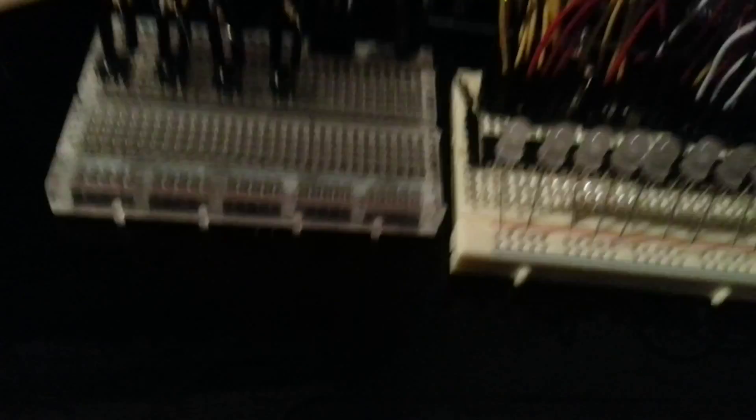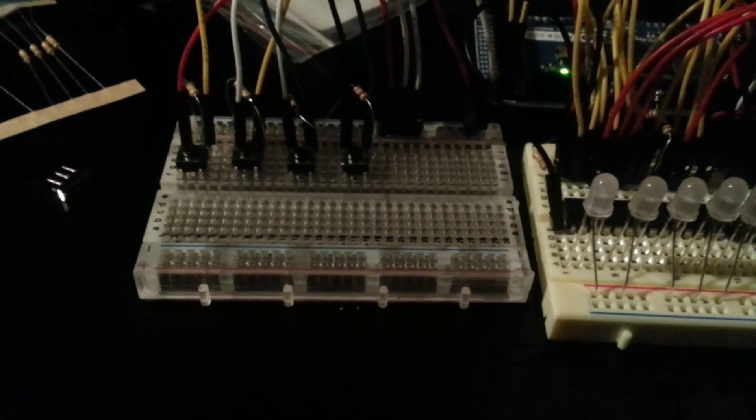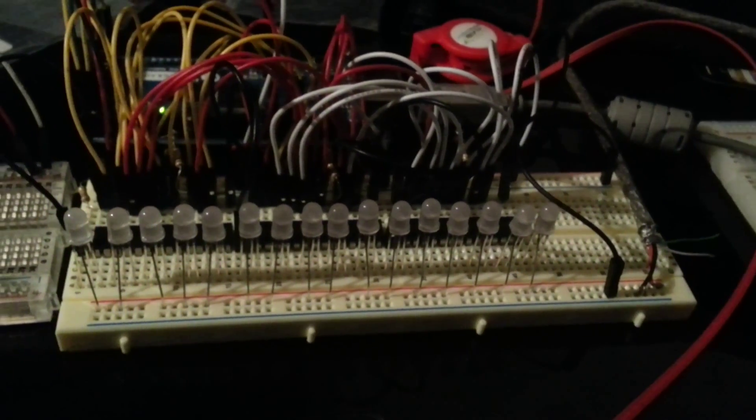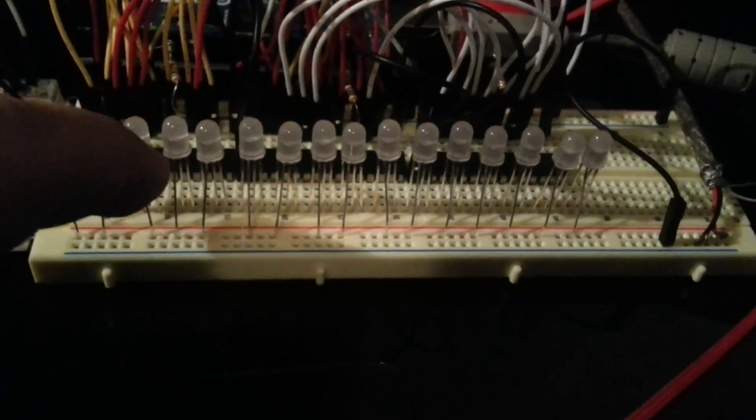The only other thing I have hooked up, on this extra little breadboard over here, is just a couple of buttons to simulate the controls on the bike, with pull-down resistors on everything. But one important tip: when you're powering your LEDs, put them on a different power source than your Arduino board.